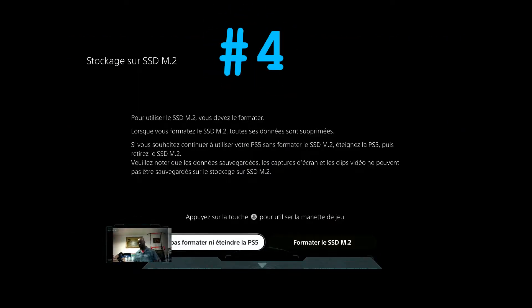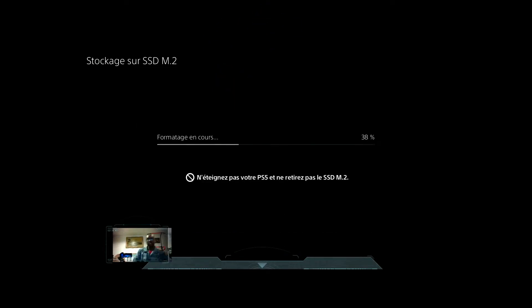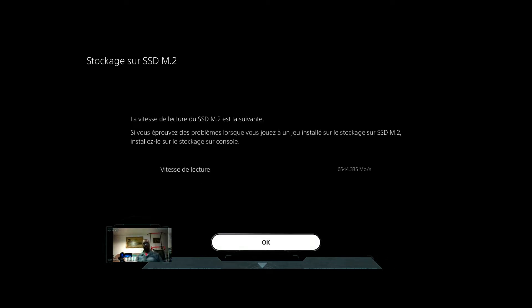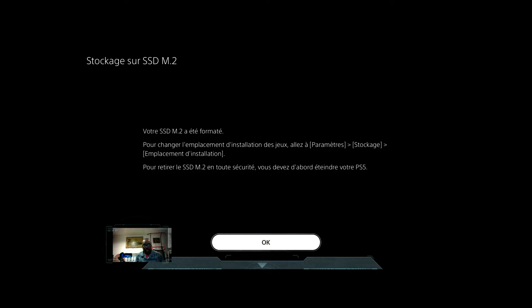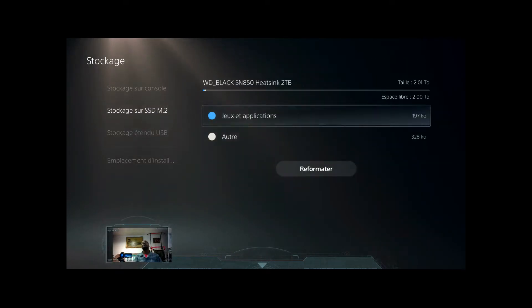Step number 4: when you boot the PlayStation 5, you will need to format the SSD. Now we have a lot of space to install our games.